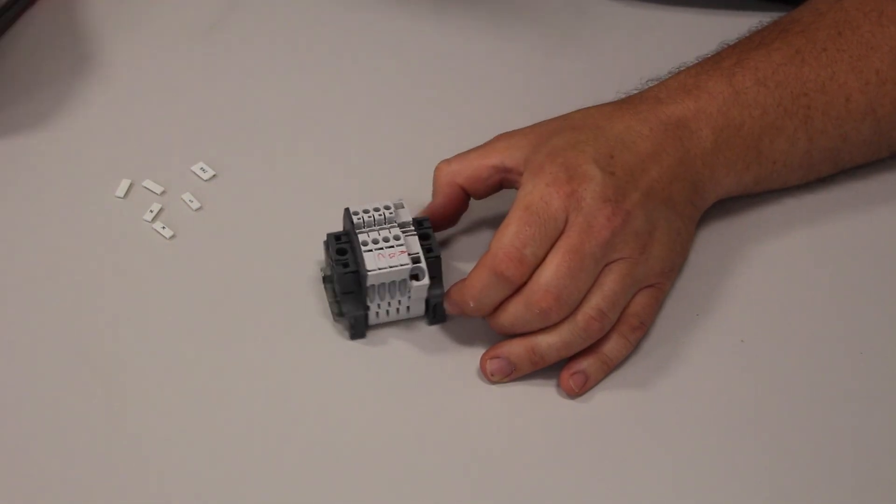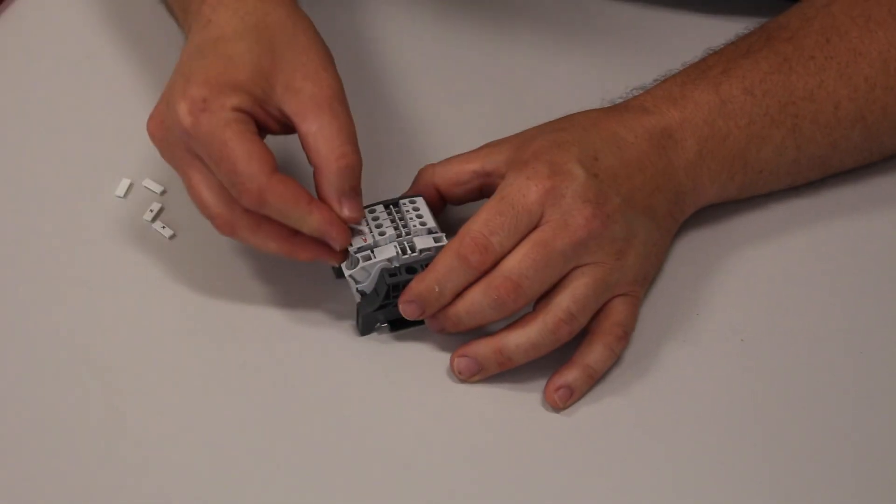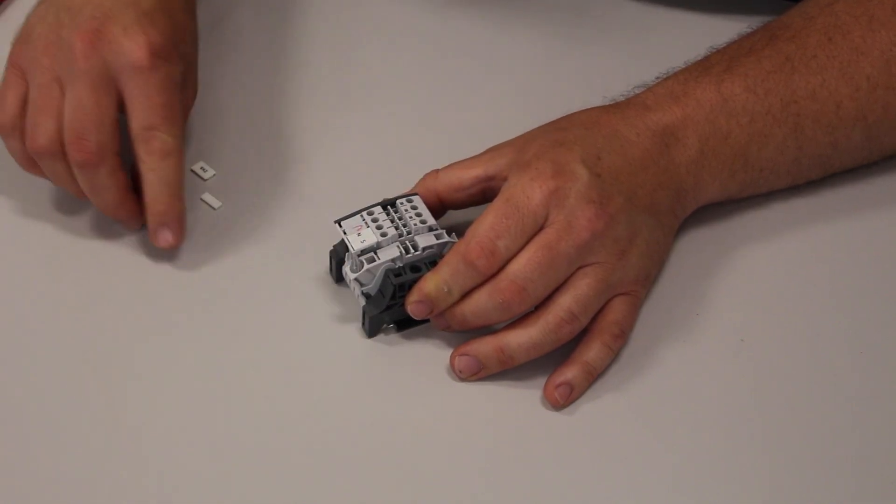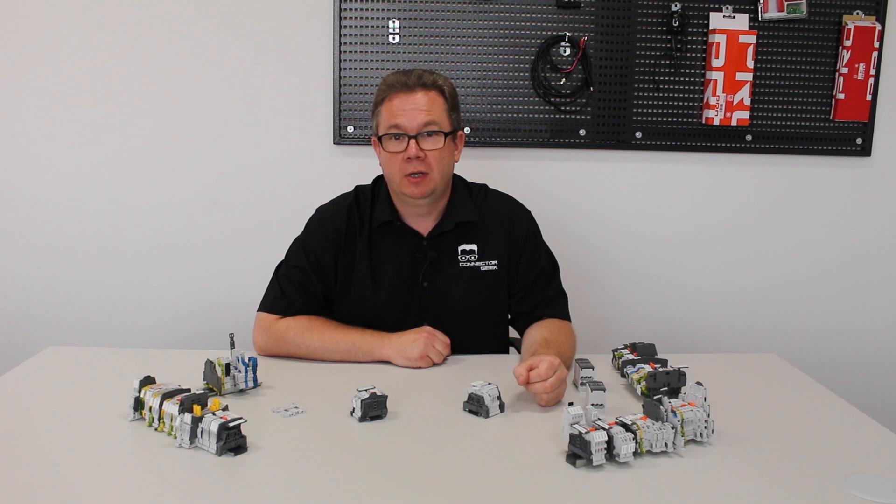Once the terminal blocks are installed, and to give a more professional look, a range of plain or pre-printed marking tabs can easily be clipped onto the top of the terminal block. At 12mm long, these are the longest in the market and offer plenty of room for a clear identification scheme.